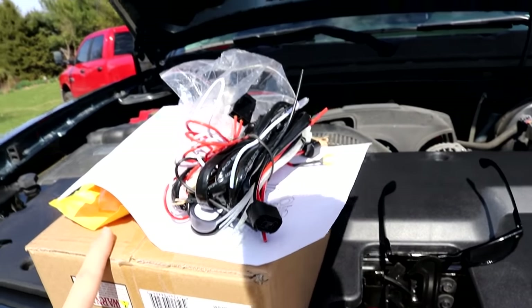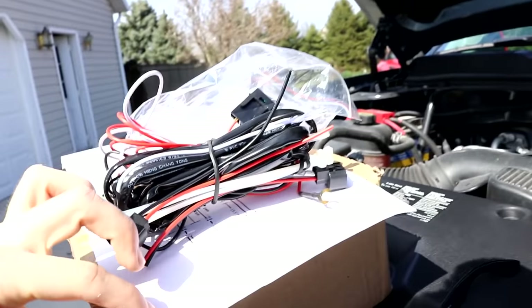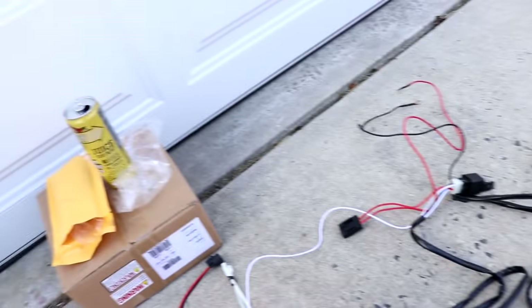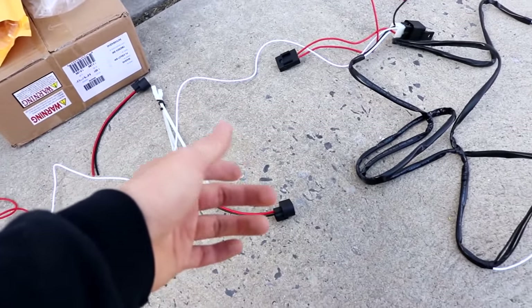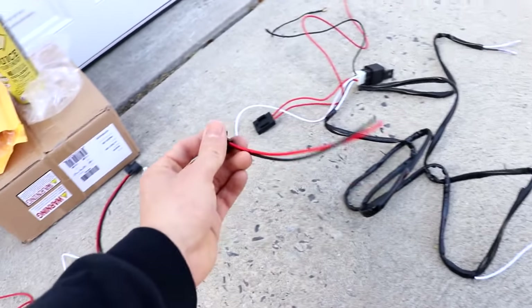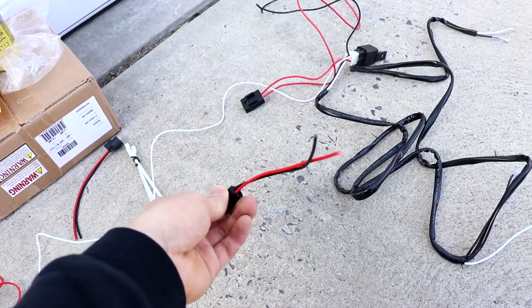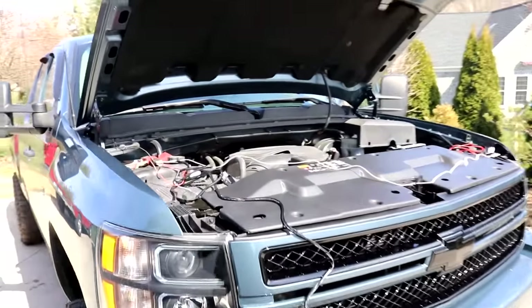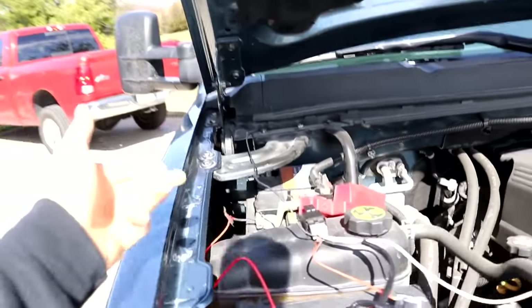I've got some extra wire in here if I need it, and I printed out a diagram I got off eBay. It looked like I didn't have to wire these to the kit — it looks like they just give you a generic wiring kit with fog light adapters. Oh, that's the whole kit. And we got it to work! I just test fitted everything.